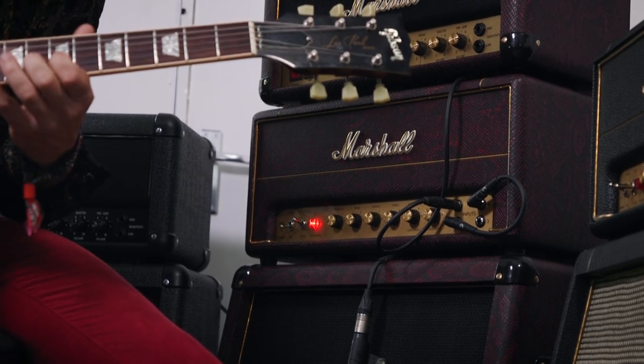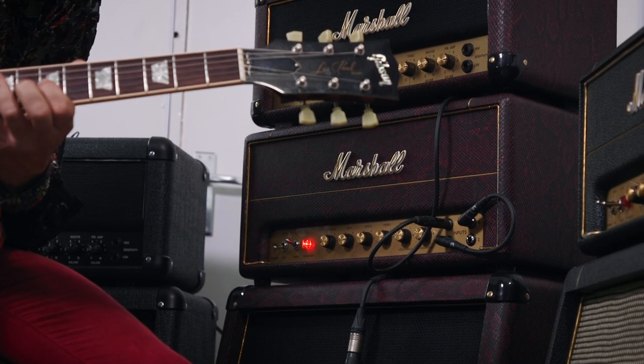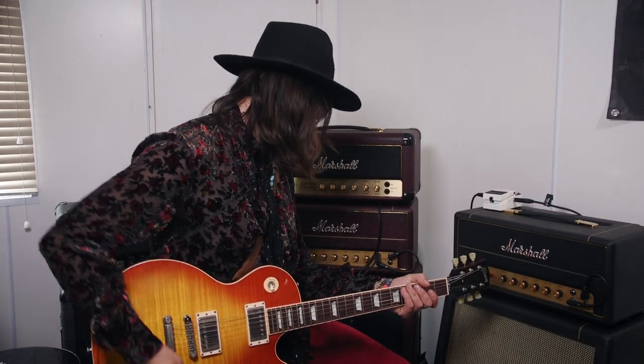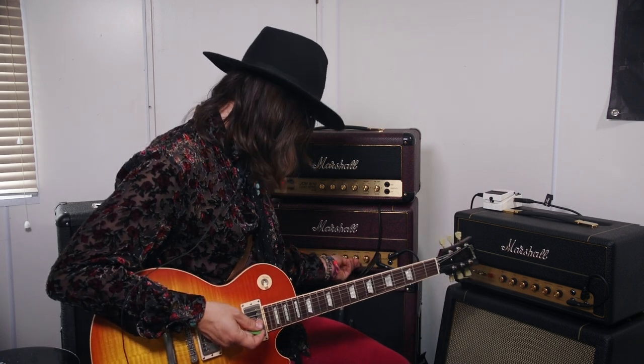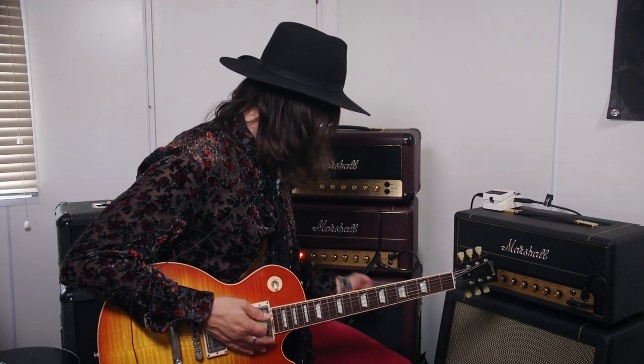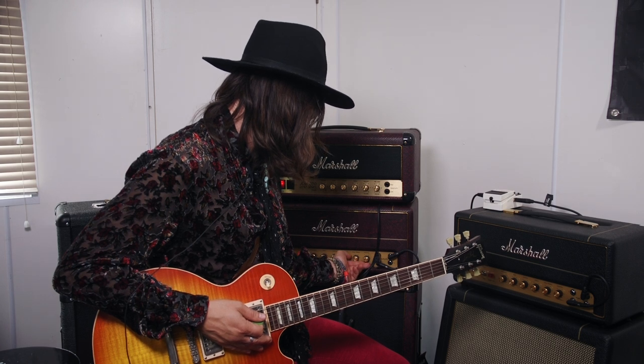This is the 20-watt Studio Plexi in Snake Skin. It's got a lot of tonal range — just the high treble here, and then you mix in the low treble.